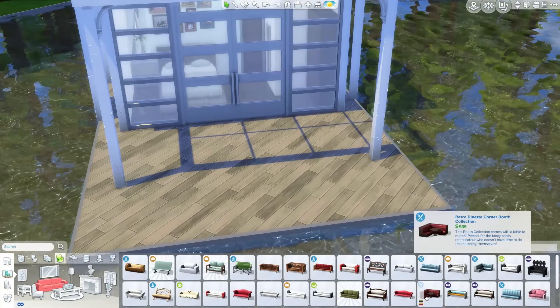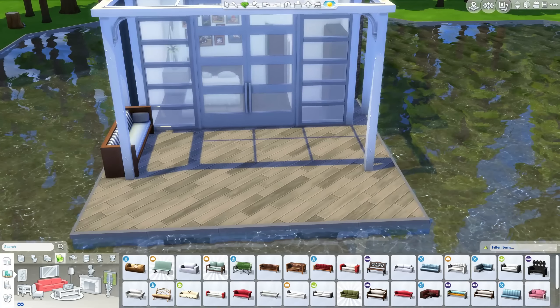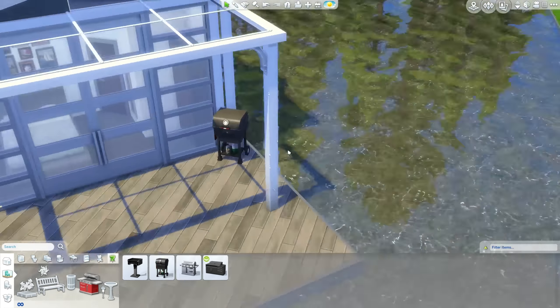There are the bedroom windows. By the way, you'll see in the screenshots — those windows produce some beautiful shadows on the inside when the sun comes through. It does look great.